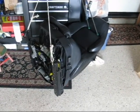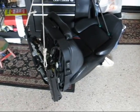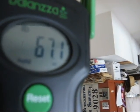Here's a Vader seat. I put it on a scale just for the fun of it in case you guys are wondering what Vader seats weigh — and that is 67.1 pounds of seat.